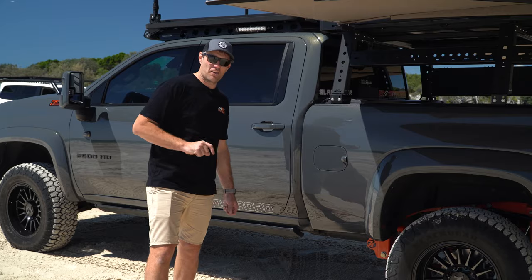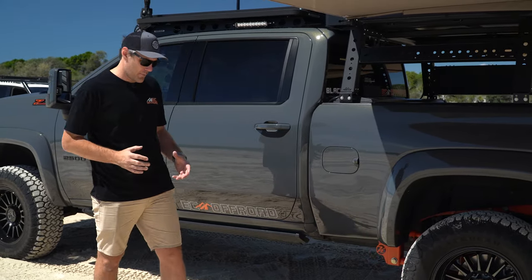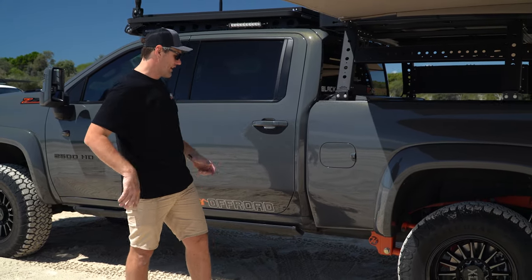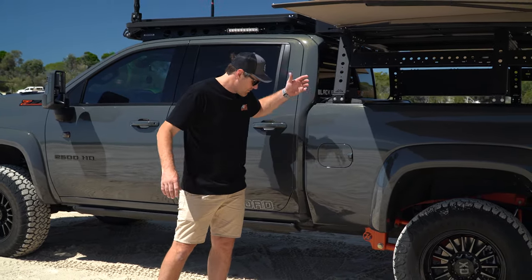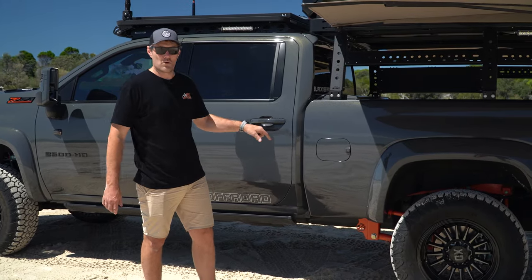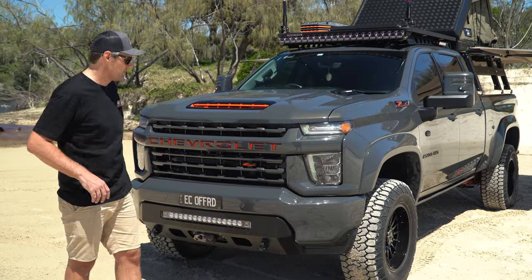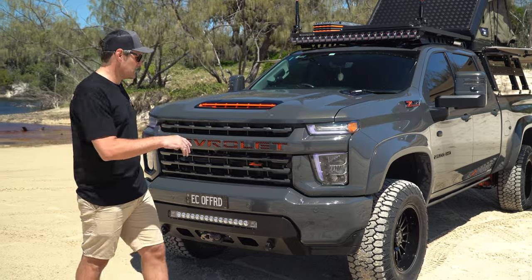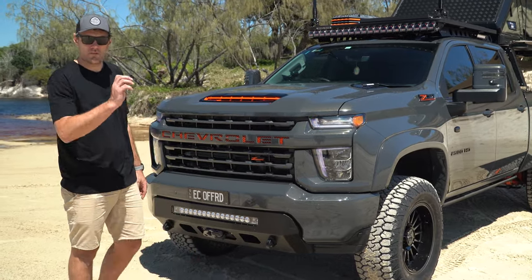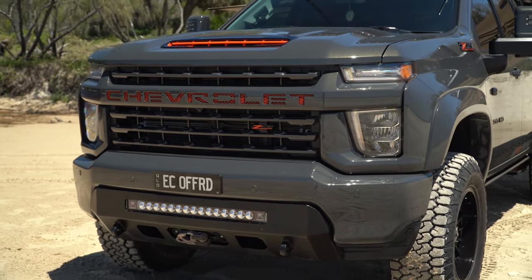For any of you Chev owners, you would have noticed the step is gone. There are options to change them to the shorter GMC ones, but we got rid of it. The guys at CSA — Chris — fully infilled that with a steel panel, all done properly, so no more step. While we're at the front, you can see in the lights here we've added a bit of a touch to the factory lights. They've done it in-house — an amazing job — putting some RGBs through the factory fogs just to give it that bit of a party touch.